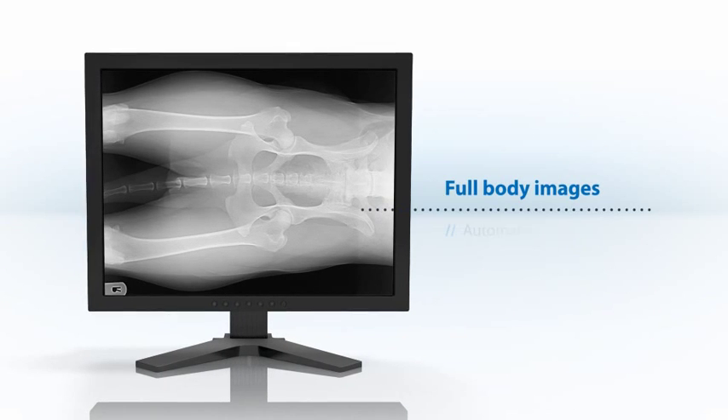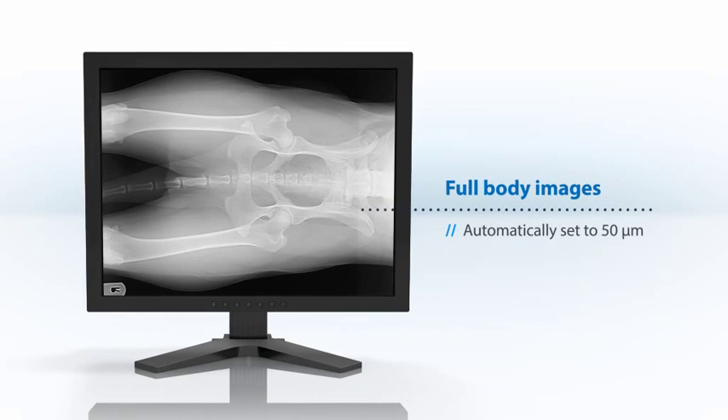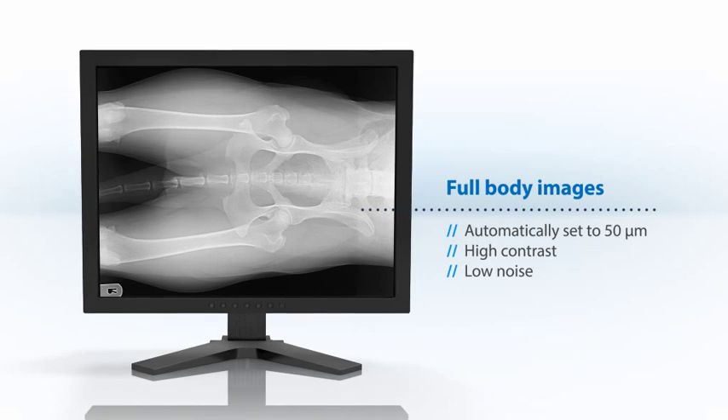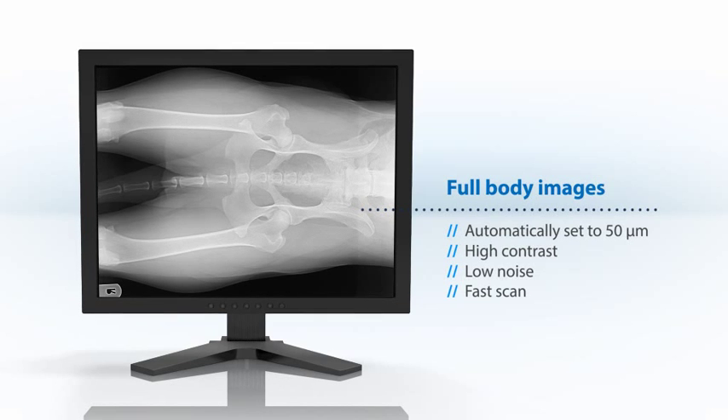For animal body images, the laser beam spot size is automatically set to 50 microns to provide high contrast images with excellent signal-to-noise ratios at a high scanning speed.